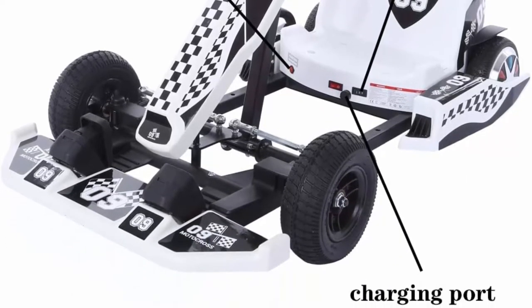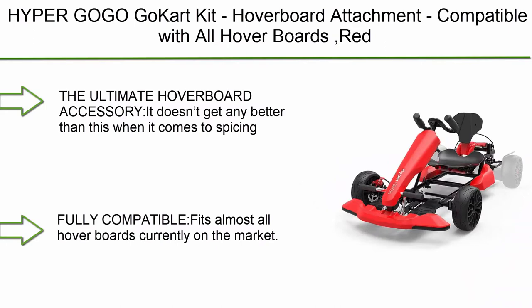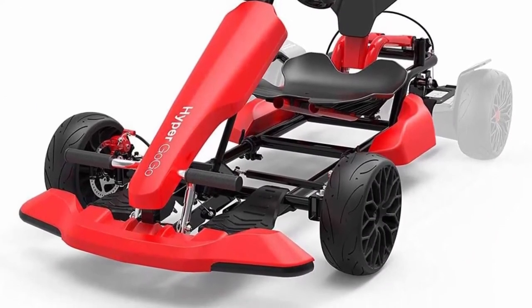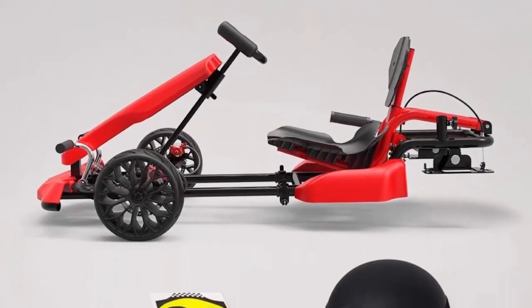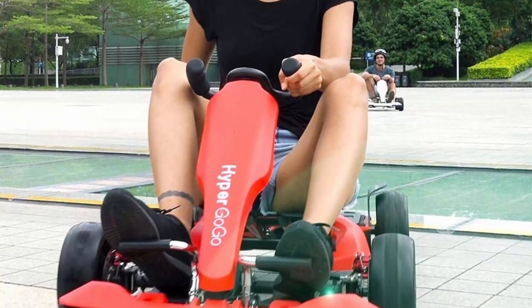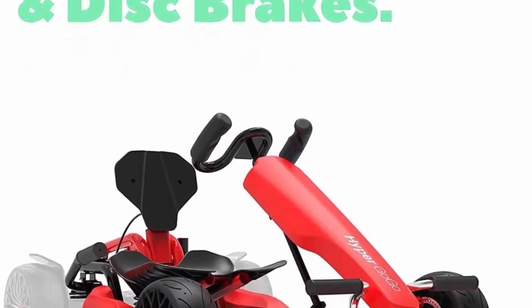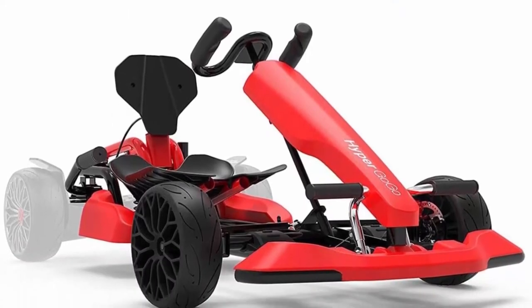Top 8: Hyper GoGo Go-Kart Kit — a hoverboard attachment compatible with all hoverboards. This ultimate accessory adds a full go-kart attachment including shock absorbers, disc brakes, and more. It's fully compatible with almost all hoverboards currently on the market, featuring an extendable frame adjustable in both width and height for kids and adults, and it folds down for easy transportation.